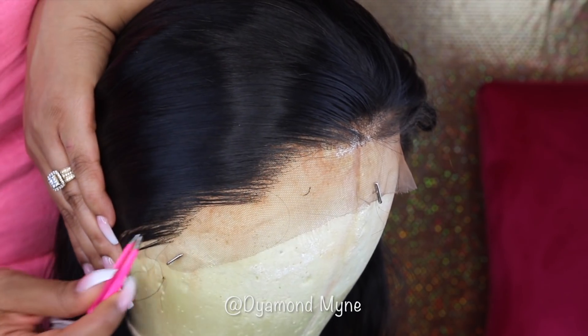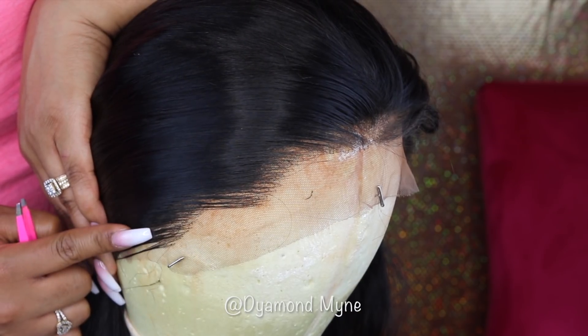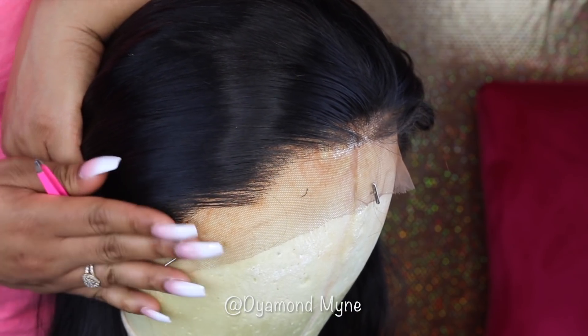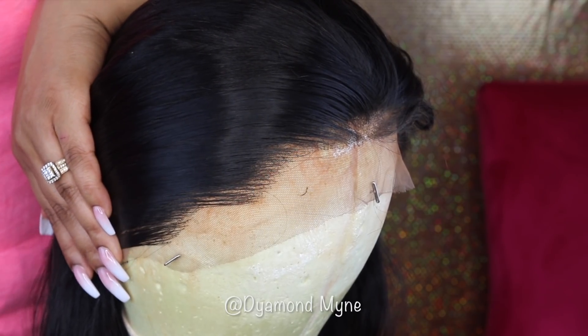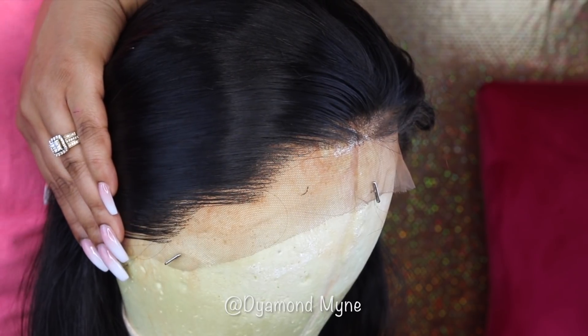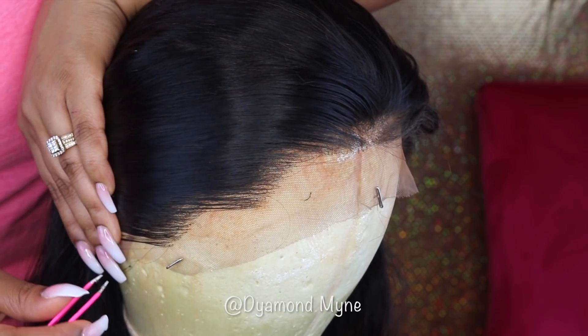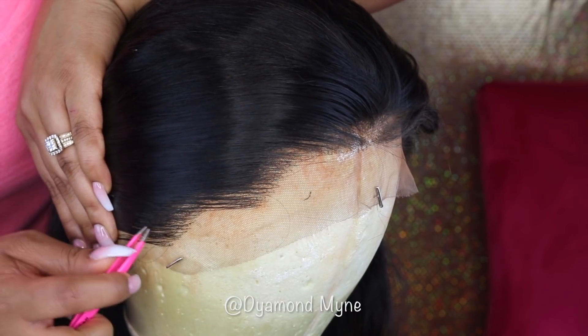You want to make sure you have a good pair of tweezers. I got mine from Sally's and I think I paid around 18 bucks. You can definitely find some that are a little bit cheaper than that, but the better your tweezers are, the easier it's going to be when it comes to plucking out the hairs on your frontal.